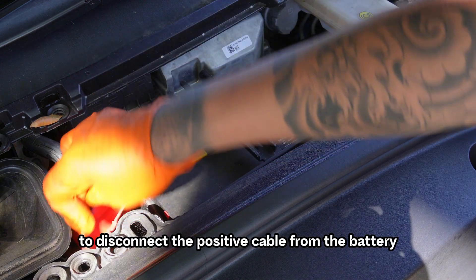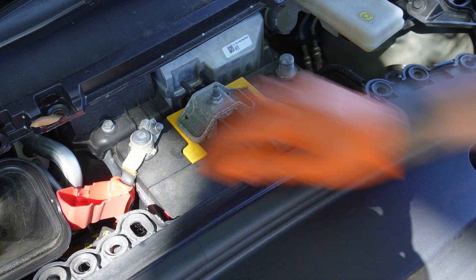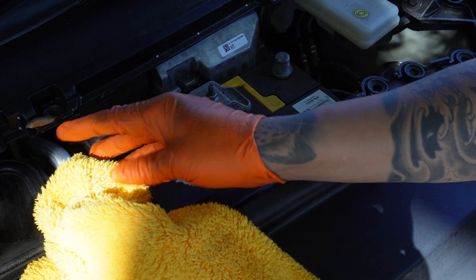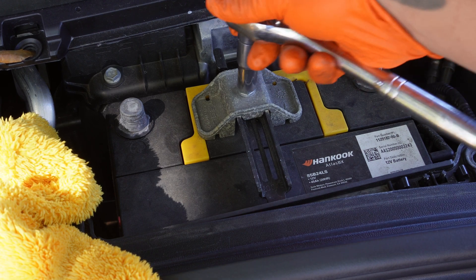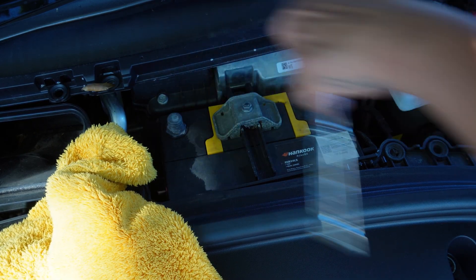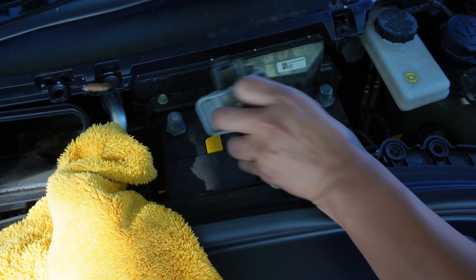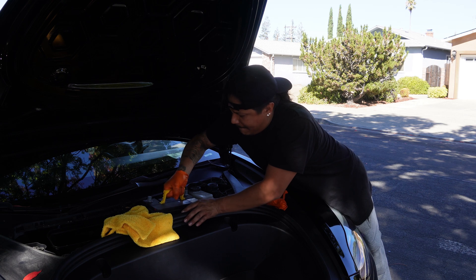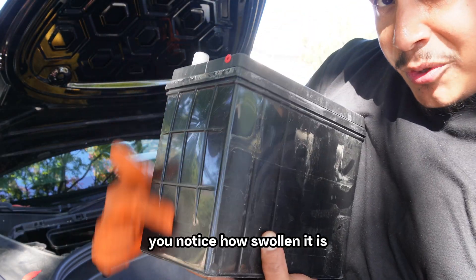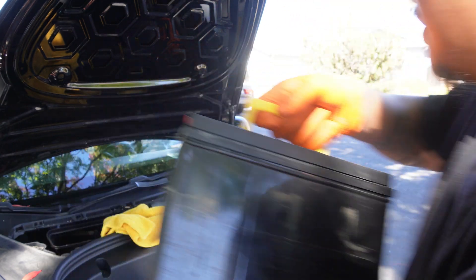Now use the 10mm socket to disconnect the positive cable from the battery. This battery is bad — check it out, you guys. You see the side of it? Notice how swollen it is? That's a sign of a faulty battery, and it's caused because of overcharging the battery. So it's definitely time to replace it.